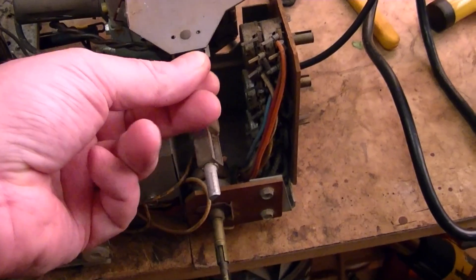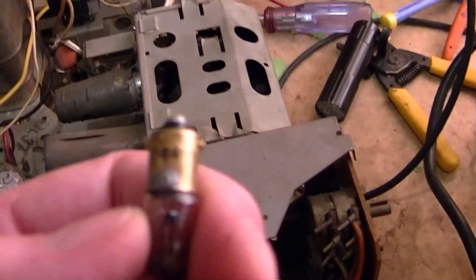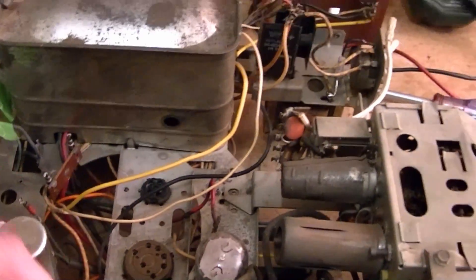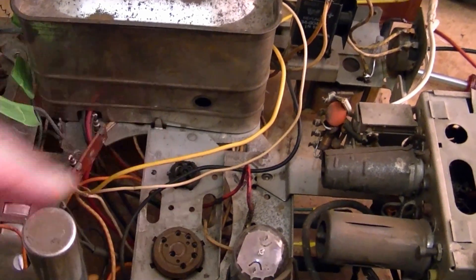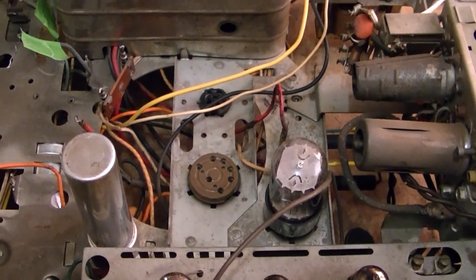I need to replace this bulb — hopefully I've got one on hand, type 44, I think I've got some of these. I misspoke earlier when I was talking about how there should be a rectifier up in here, or a pair of diodes rather. That's true of the 9L38 chassis used in the tandem sets.